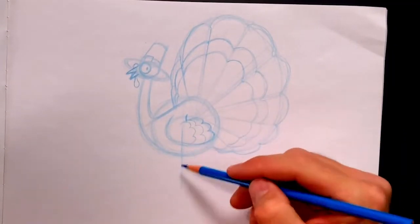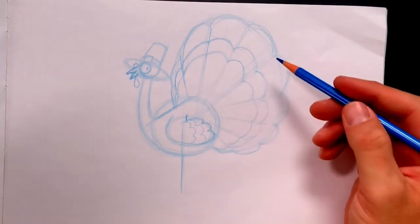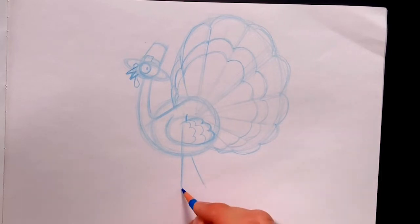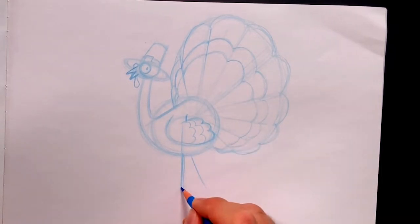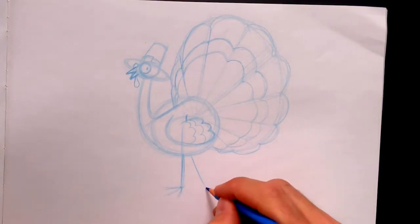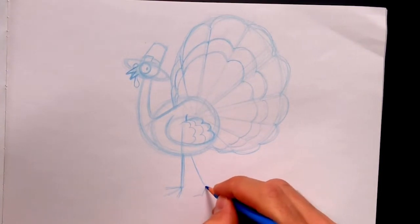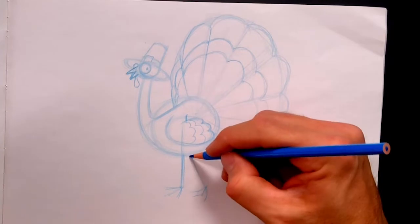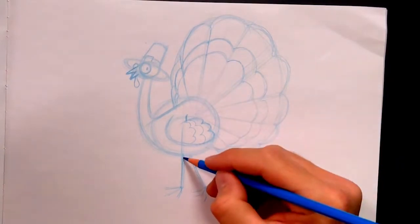Of course, he's gotta stand up — turkeys don't fly all the time, they walk most of the time. So right in the center of this body, let's give it a leg there. This leg right here — like he's walking away. So a straight leg and then three toes. Like his toes are touching the ground. Make it a little thicker. Now let's lock it in with a black pencil so we can see all the details.